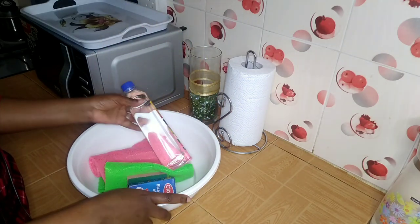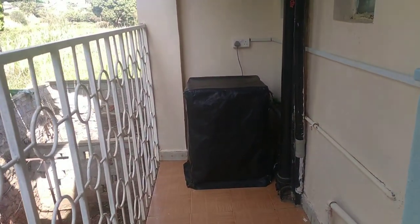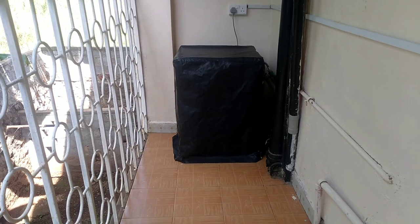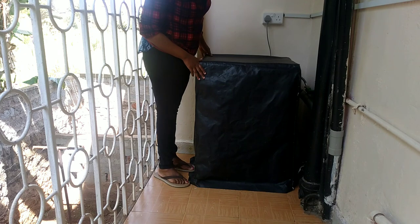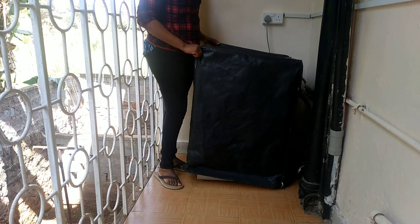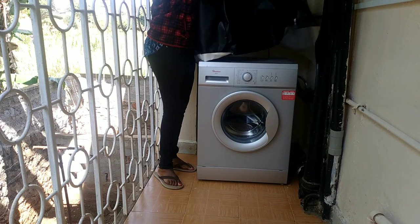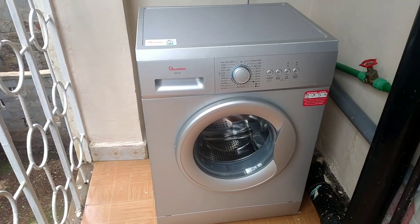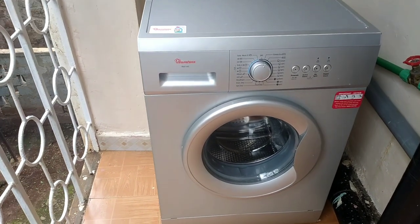These two products are enough to clean and deodorize the washing machine. Now let's head over to where the machine is. I have kept mine here on the balcony, covered to protect it from harsh conditions — the sun, dust, and rain. It's advisable to have your machine inside if you have space and a place to connect the water inlet and outlet, but unfortunately this had to be the best place for us.